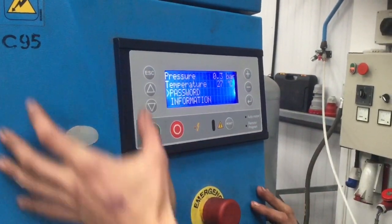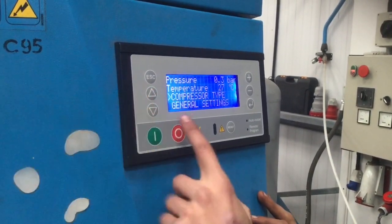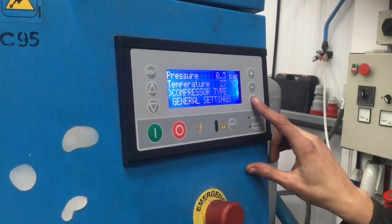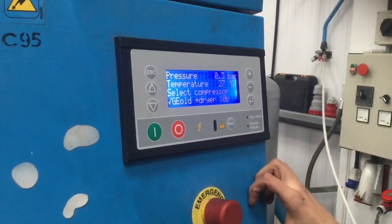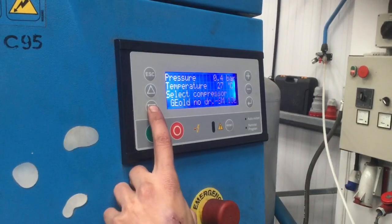Back into the main menu, scroll up, and we'll have a new option called compressor type. Go into that. As we said, it's an RS, so we have to scroll down our options until we find the RS models.